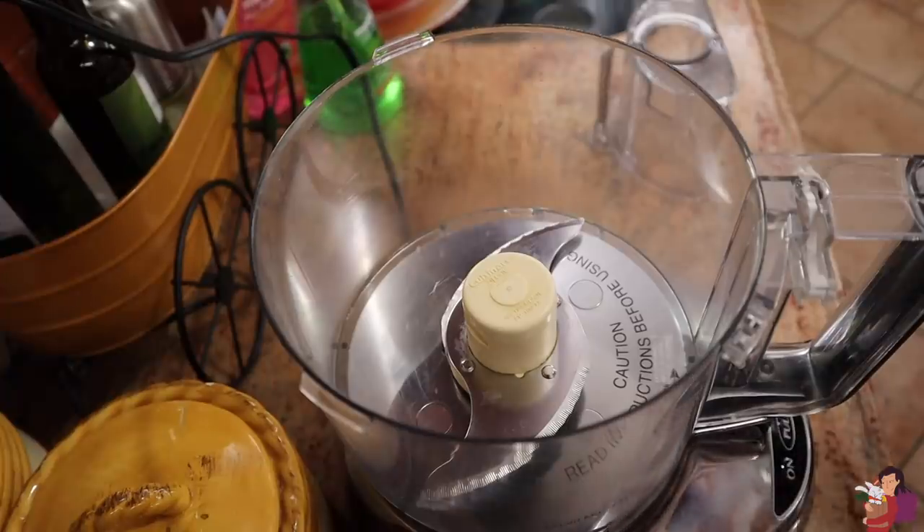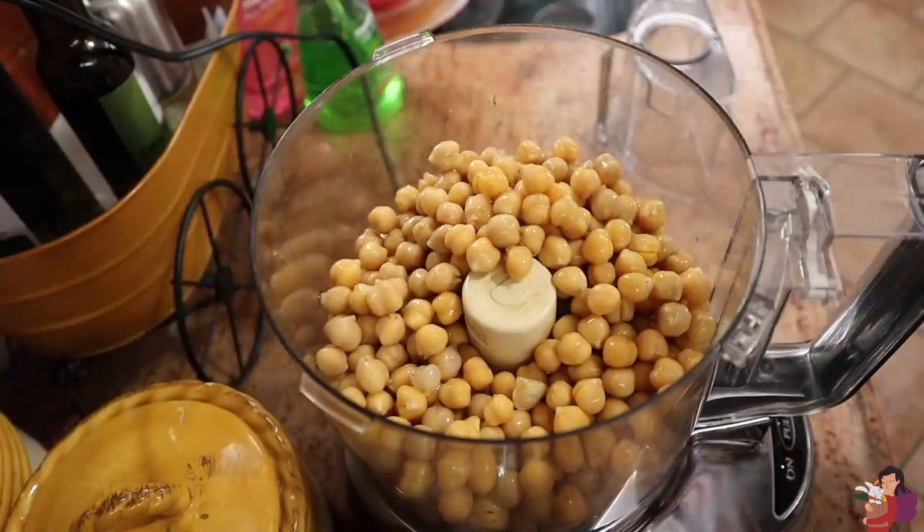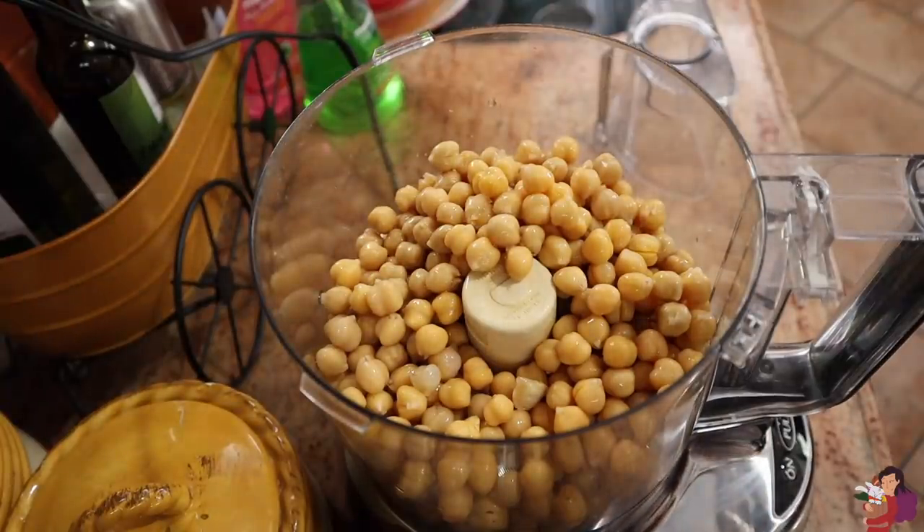So for breakfast, I wanted to make ful, which is like a bean breakfast-y dish, but I wanted to make a more vegetable version. I realized that we don't really have any vegetables in the house, so I decided to make something a little bit less vegetable-heavy and I made some hummus. Making hummus is literally one of the easiest things ever. All the measurements are linked down below in my blog, but here are the basic steps.